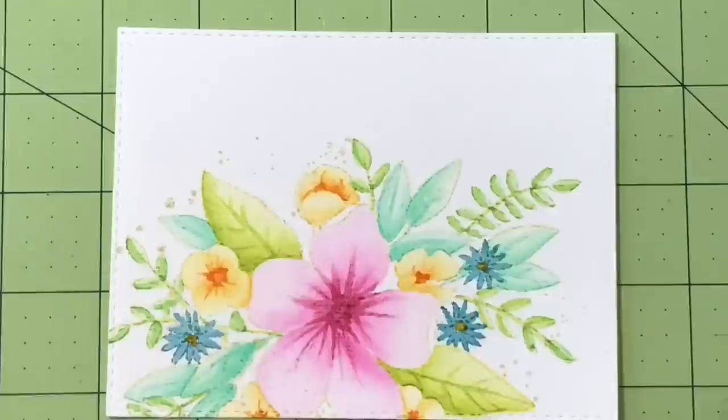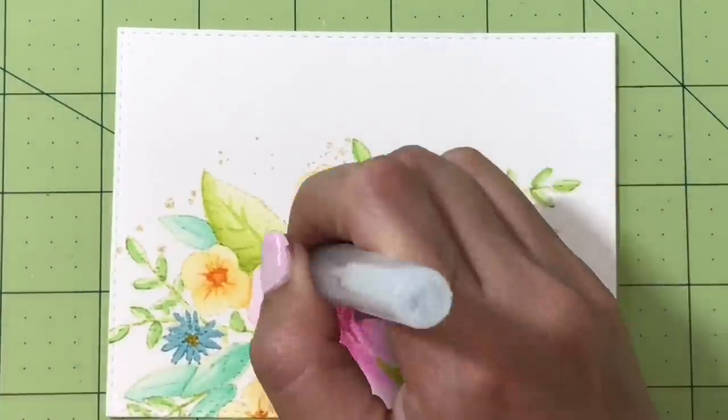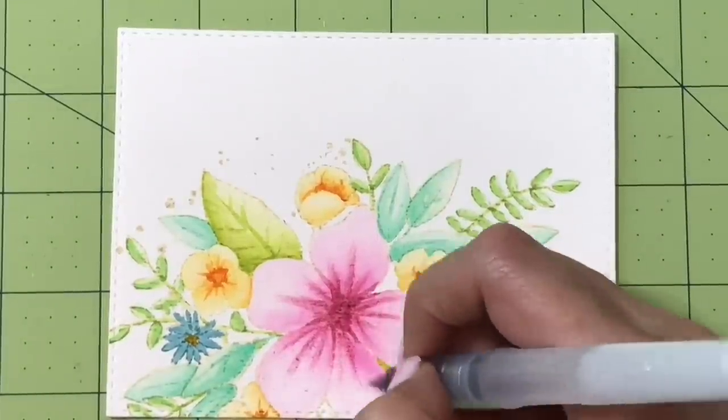I'm almost done with the details and it's looking pretty good. I'm going to move on to my white gel pen here in just a second.